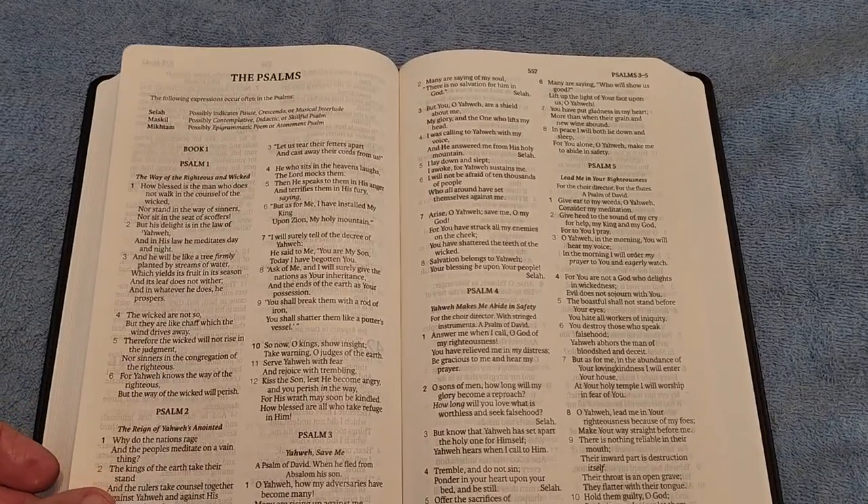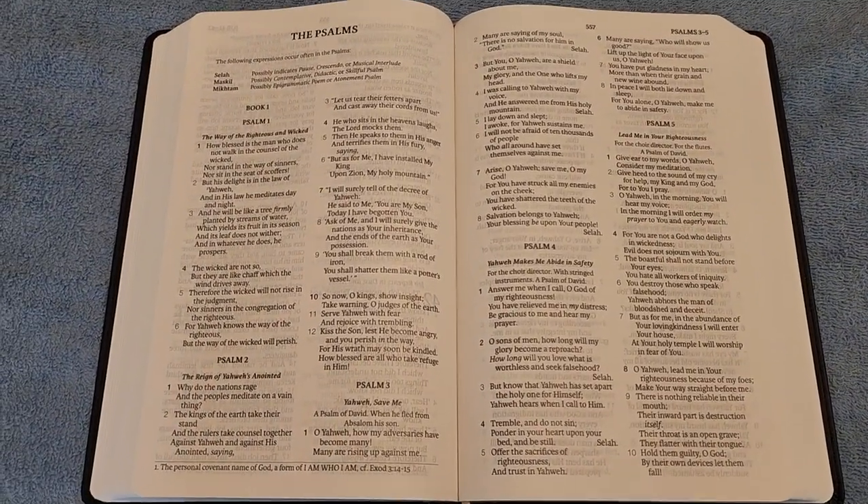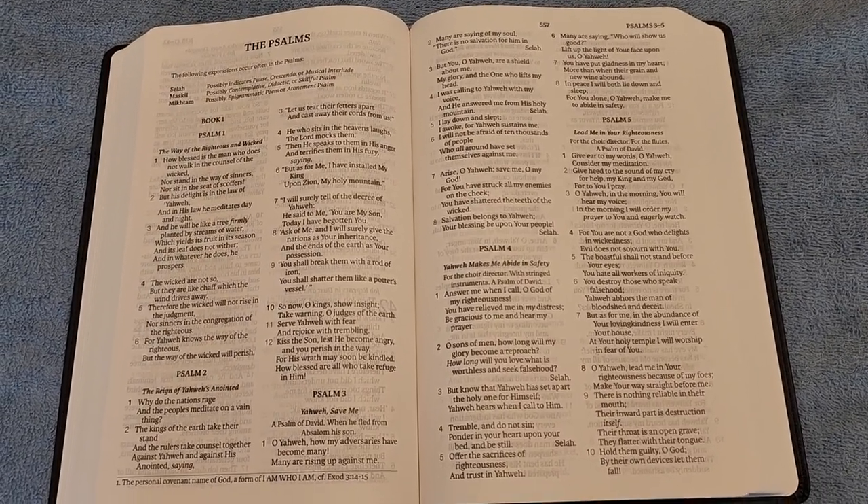When we get to the Psalms, this is what the poetry section looks like — basically the same two-column format, verse-by-verse.